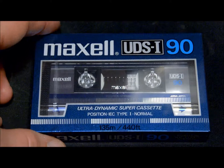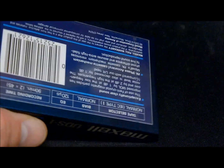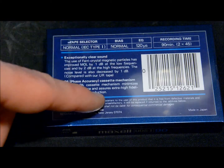Back in the day I never had a UDS 1 — I had a UR XL1 normal bias Maxell. This is the UDS 1, 90 minute. Of course it's going to be blue because of the 90 — you can tell it's a 90-minute tape because of that light blue trim there.